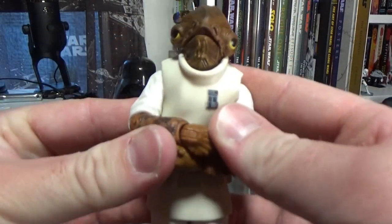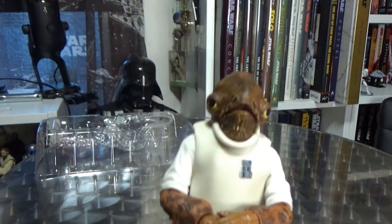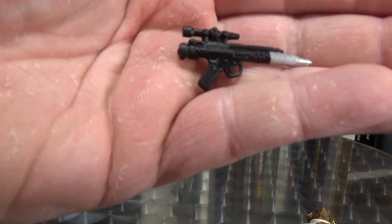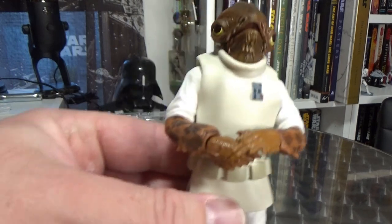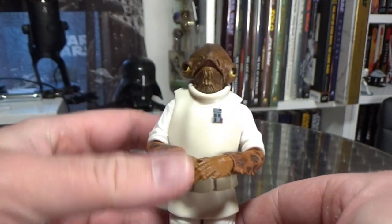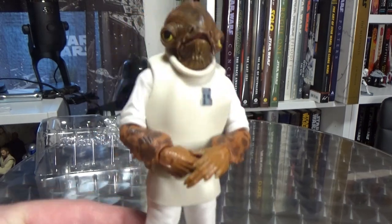I wish he came with his pointy stick as opposed to a blaster. He should have had his pointy stick — that even came with the vintage one back in '83. So there's a little bit of a missing accessory there. But otherwise he's looking pretty damn good — I'm really digging the Admiral. Always great to have some more additions to the OT shelves, specifically Return of the Jedi.